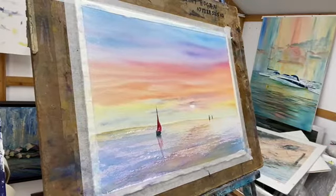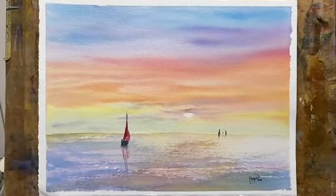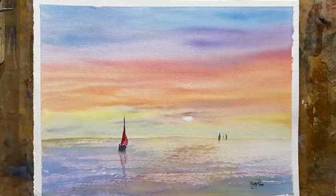And there you go — a very simple little watercolour for you to have a go at. And finally, the completed piece signed, ready to go to the framers. Thank you.